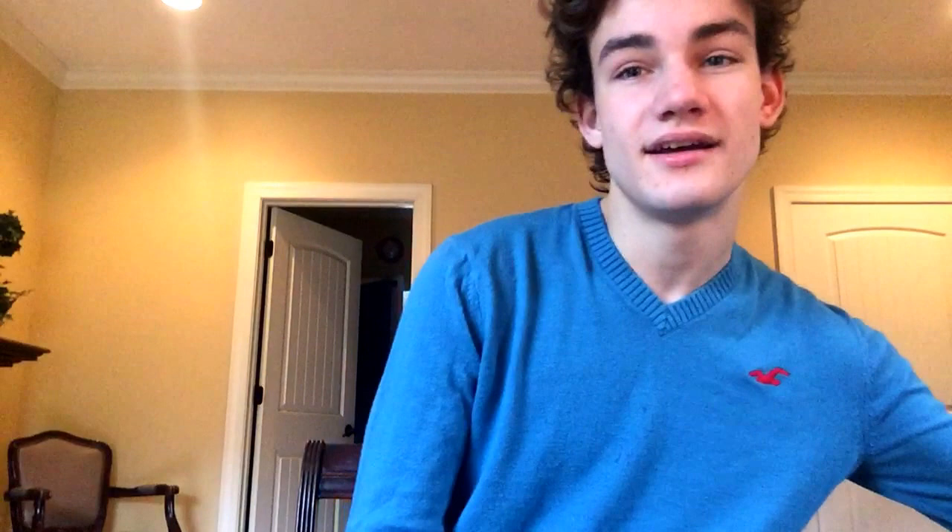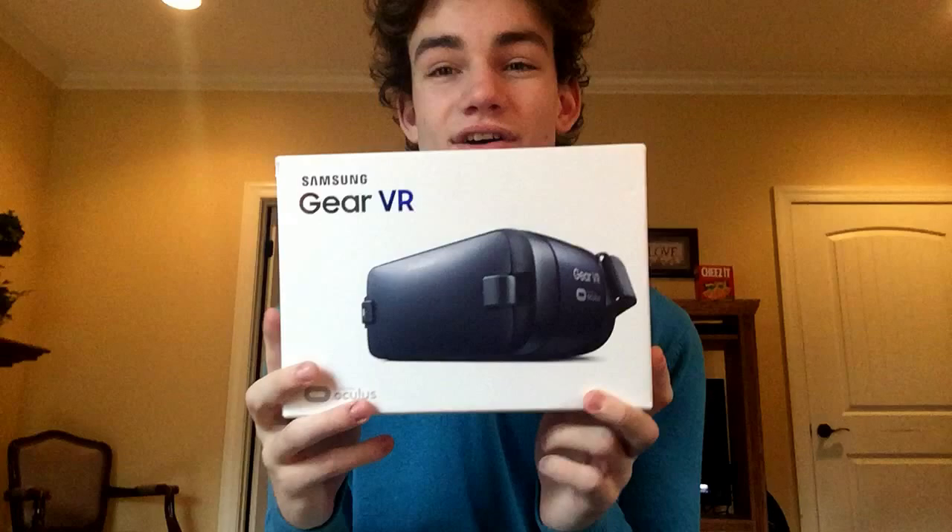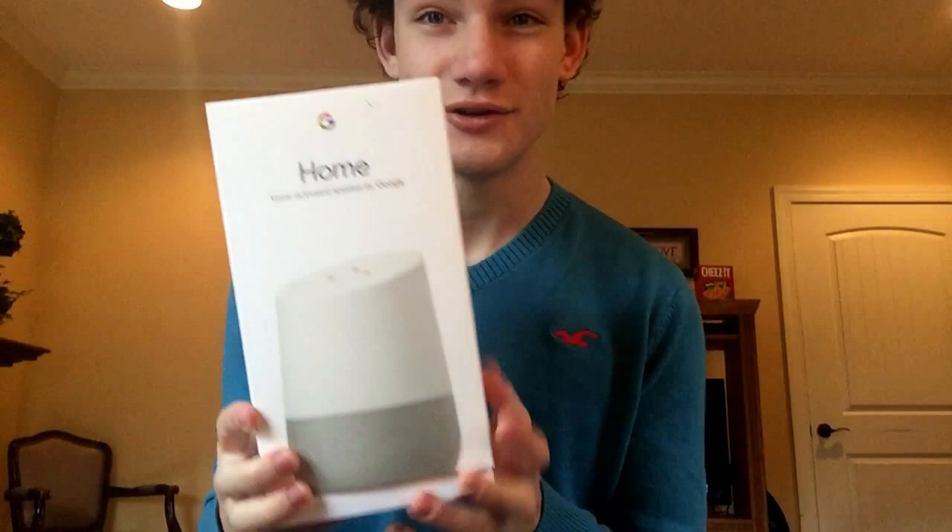This is kind of just an introduction video, but I want to mention what I'm going to be reviewing. First up is this bad boy right here — the Gear VR 2016. Pretty beast, honestly.